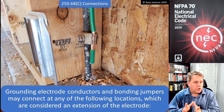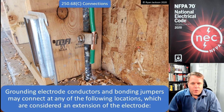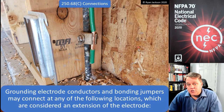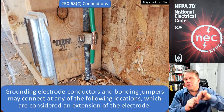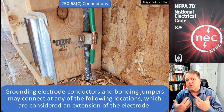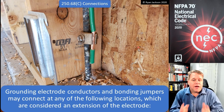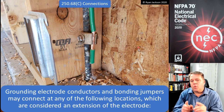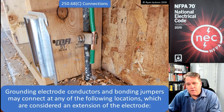Here's what's important: that piece of rebar is not a grounding electrode. Looking at that photograph, we cannot see a grounding electrode — all we can see is a piece of rebar. The portion that's in the concrete is the grounding electrode. So we haven't really made a connection to the grounding electrode in this photograph — that's what we're trying to clarify. We're connecting to an object which is considered an extension of the electrode.